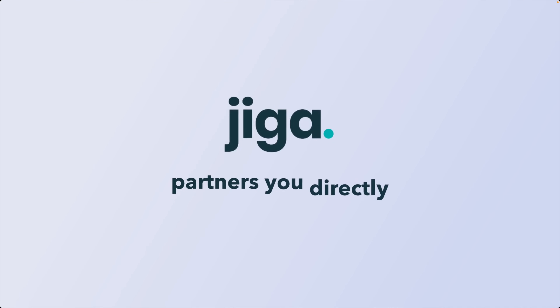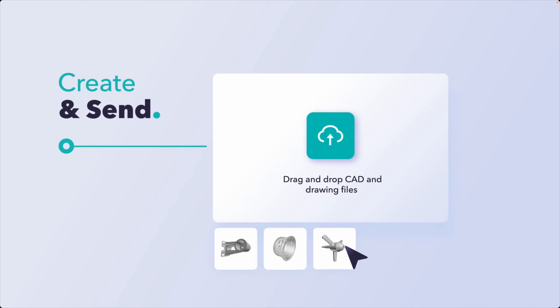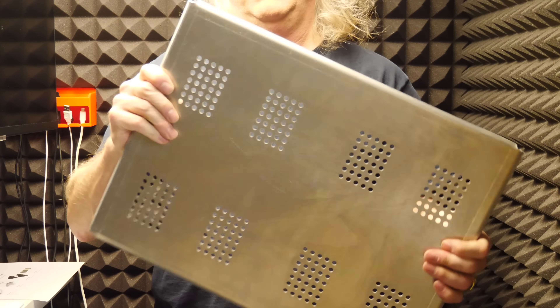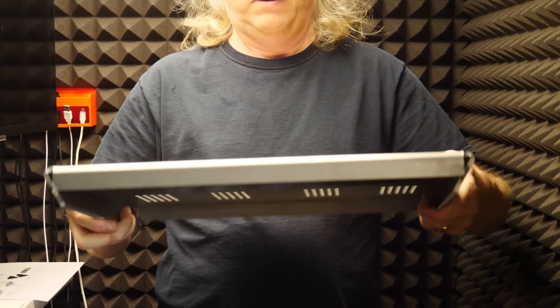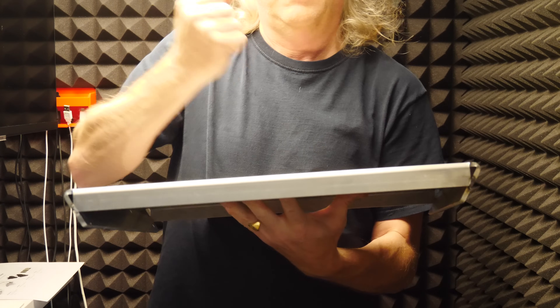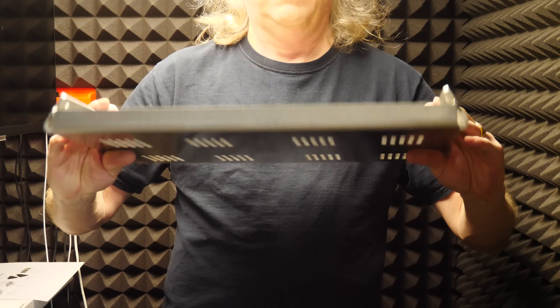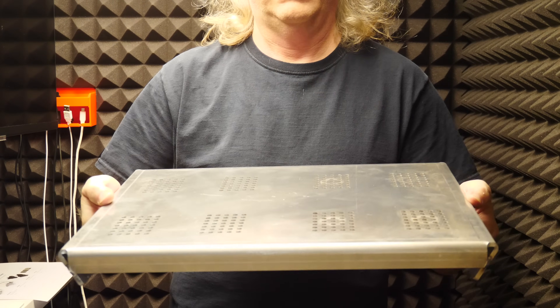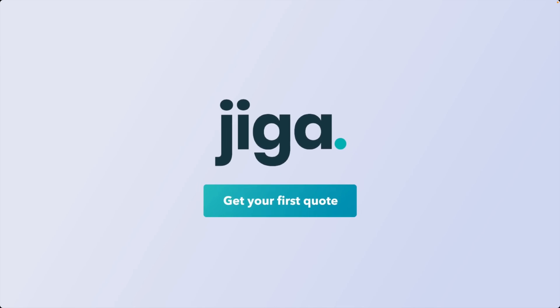This video's sponsor is Jigga — it's one of my new manufacturing partners. I create the CAD, I upload it, I specify the material that I want, I pick the vetted supplier that I like, kick off the project and pay, communicate with them if they have any questions, wait for the part to show up, and boom — you get something like this. Check them out for your next project at Jigga.io.